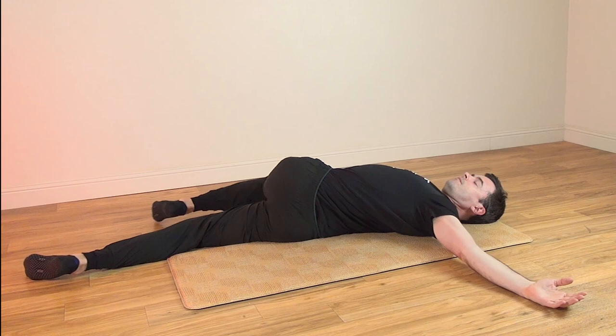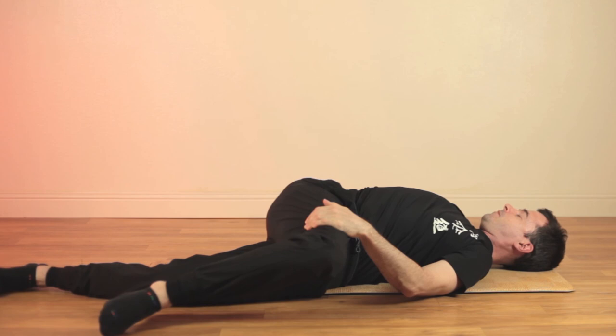Stretch your body gently, especially your shoulders, hips, and back. And slowly sit up, crossing your legs comfortably. Take a moment to breathe and feel the difference.